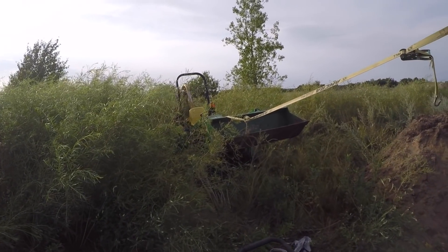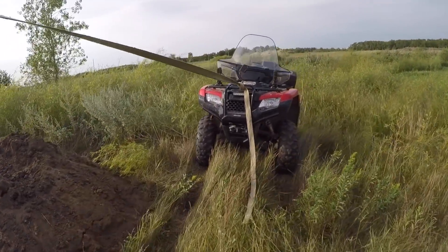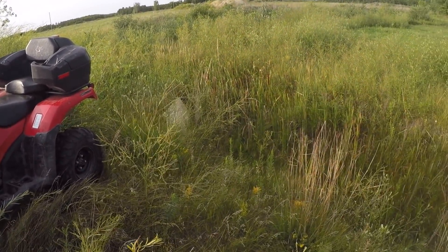I had my tractor backed all the way into the bushes here. Things were getting a little difficult with the quad because I was just backing down this ditch, and it's actually quite deep.